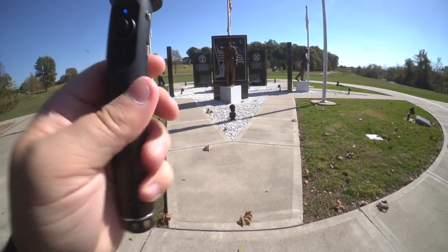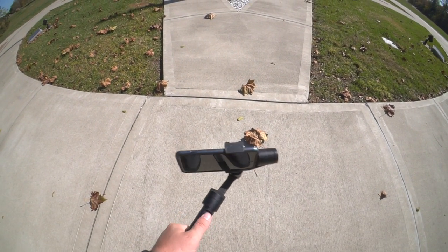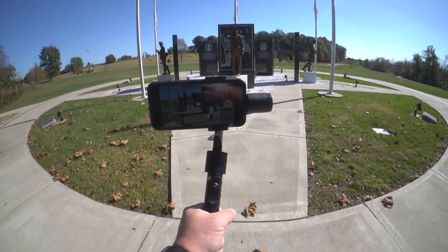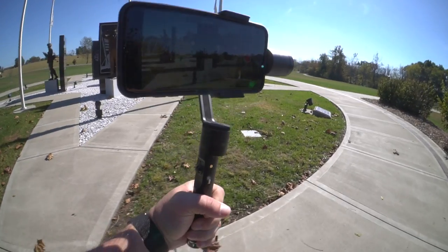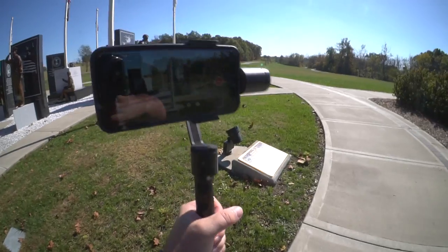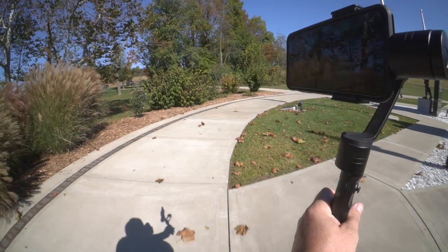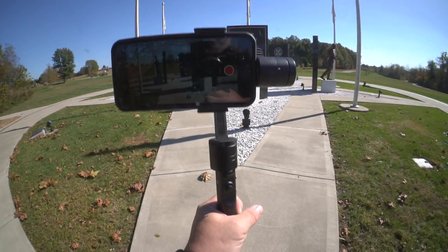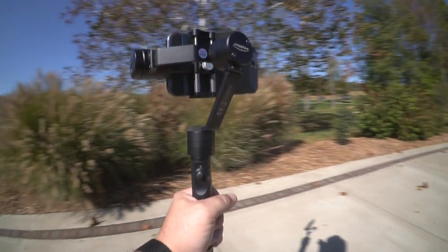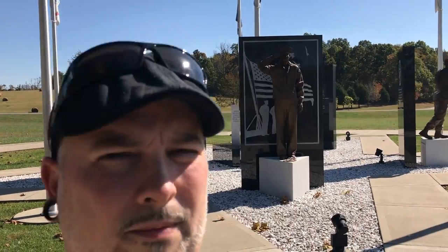The last mode I want to talk about is locking mode. Once you do two clicks — not a double click, but two clicks — it effectively locks all three axes. So you're not going to get any pan, any tilt, or any roll. You can walk left or right and your phone will stay locked onto a certain position. You can even completely rotate yourself around the phone and the gimbal and it will stay completely the same. If you go left or right, everything pretty much stays exactly the way you'd expect, and it will capture you rotating around the rig.